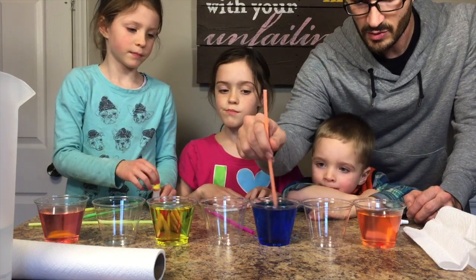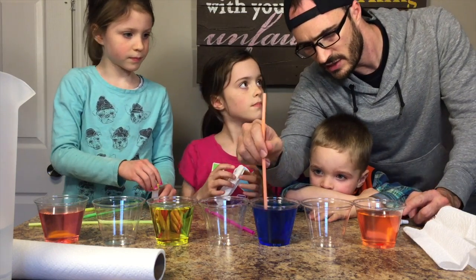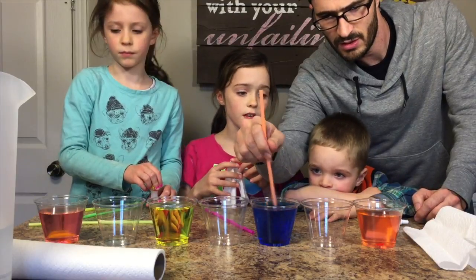I think we're ready. Hold on. How do you feel about that pink right there?